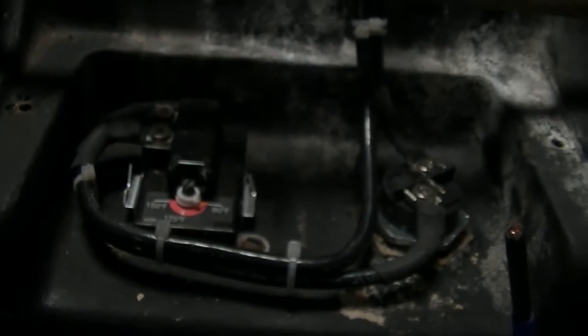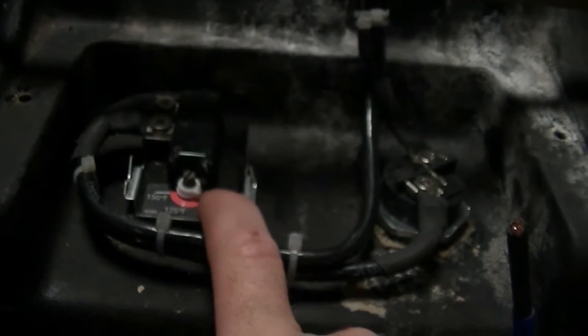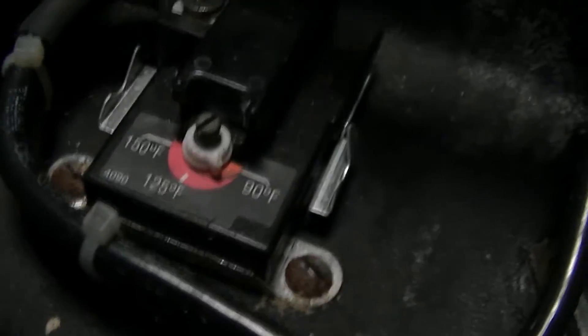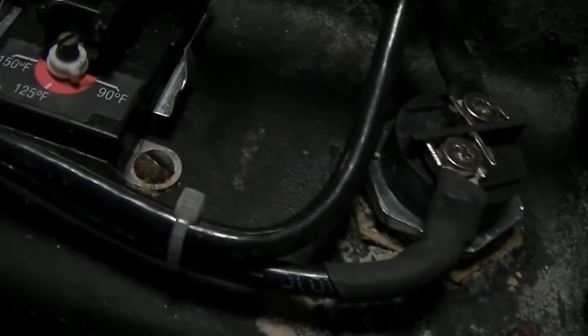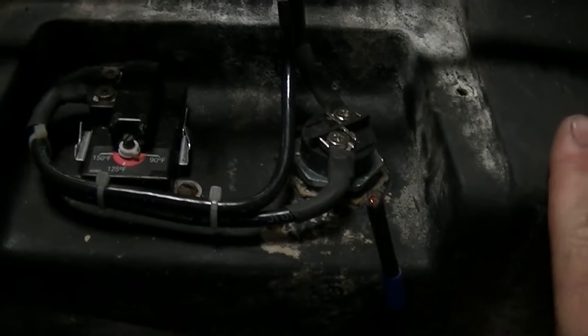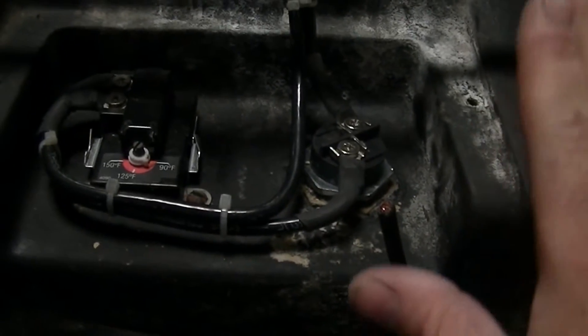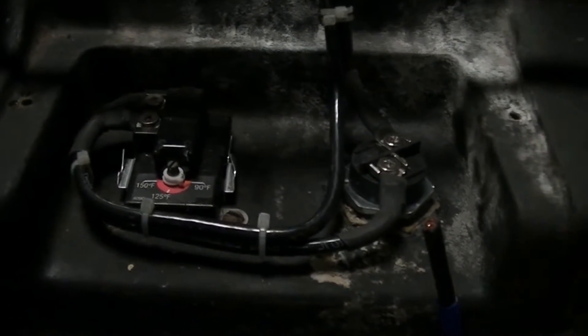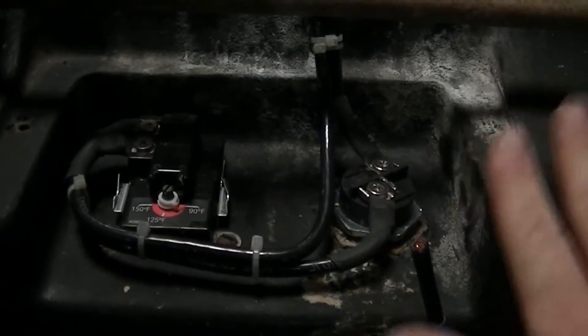The current will go through the water heater element and then be disconnected by the thermostat when it gets up to temperature, which I have set to about 110 to 120 degrees based on that control. It normally is set to 150, but because your hands are going to be in here, I'd like to keep it around 110 degrees. The chemical in this is a biodegradable, all-natural degreasing agent compatible with 90 to 175 degrees Fahrenheit and also regular tap water.